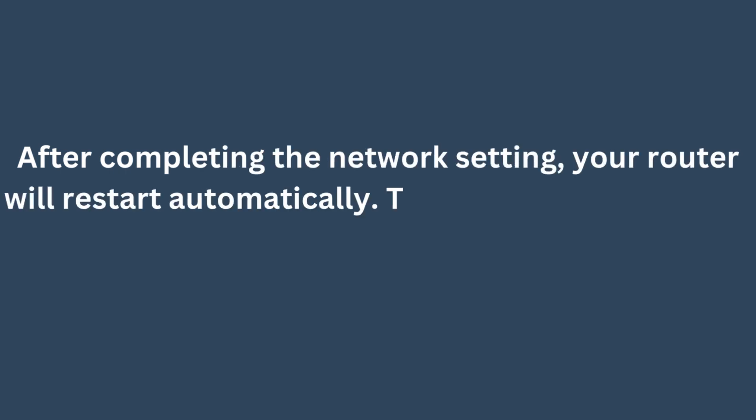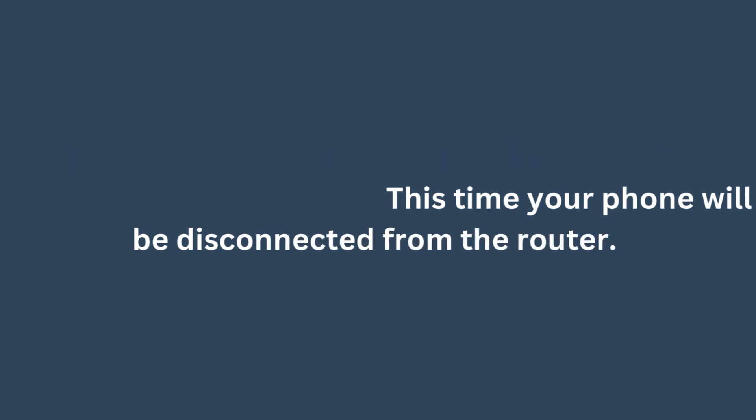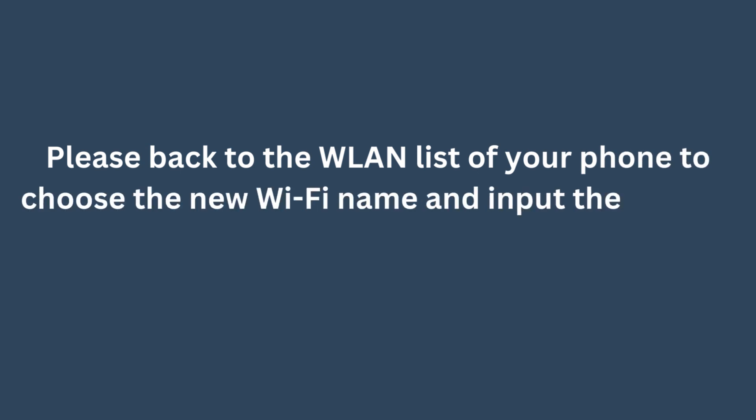After completing the network setup, your router will restart automatically. Your phone will be disconnected from the router during this time. Please go back to the Wi-Fi list on your phone to choose the new Wi-Fi name and input the correct password.